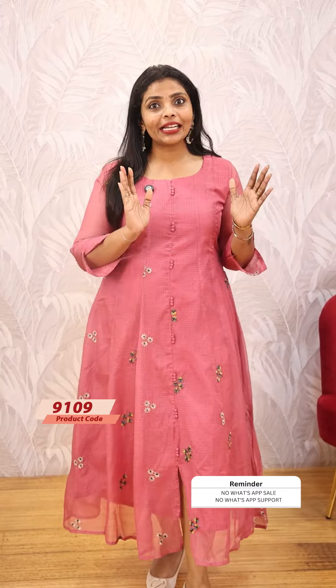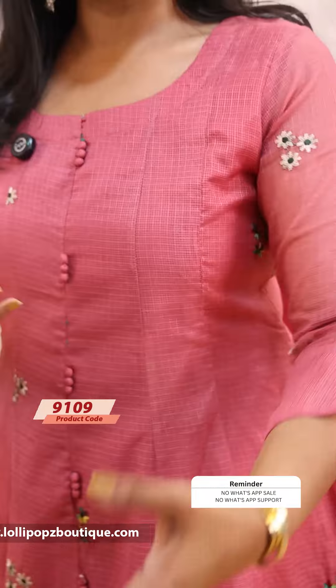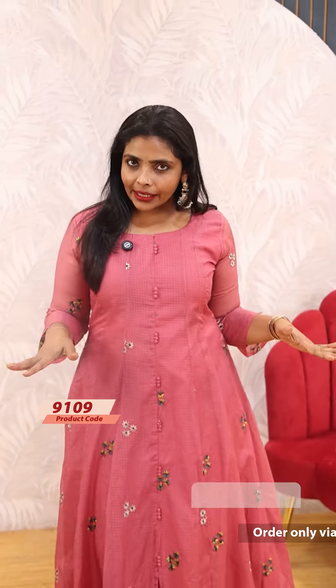I'm going to show you how to wear this product. This is a panel cut in beautiful light. This is a panel cut.